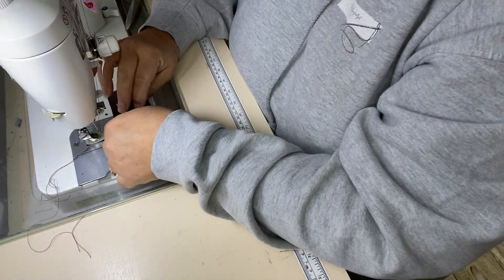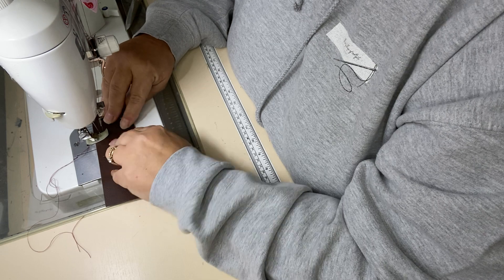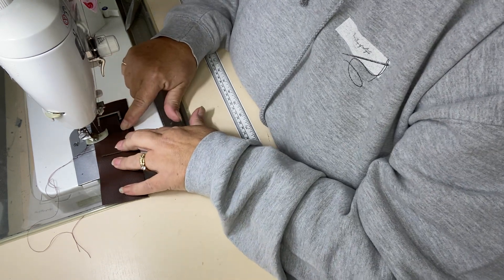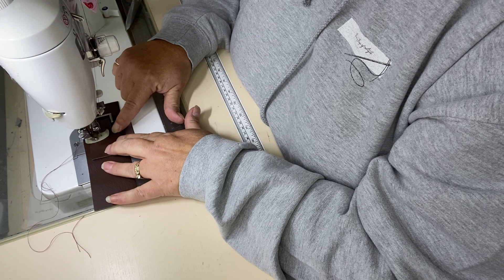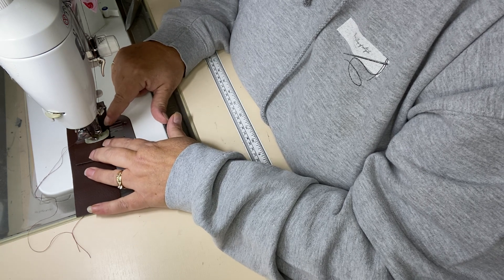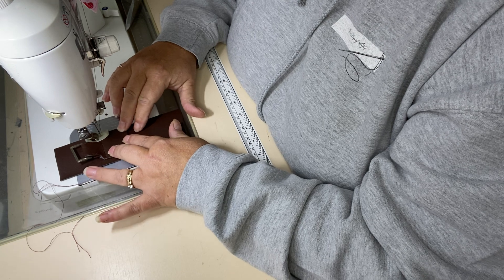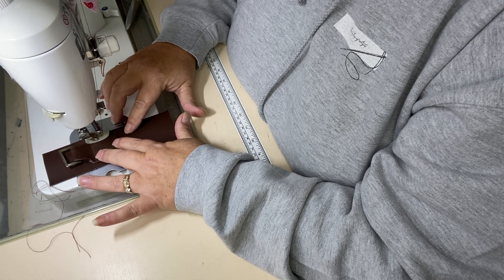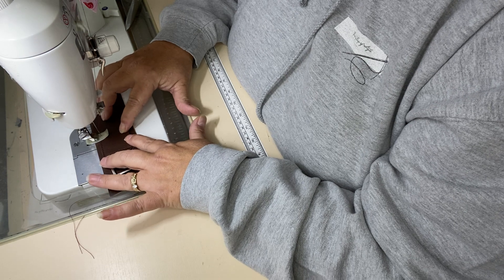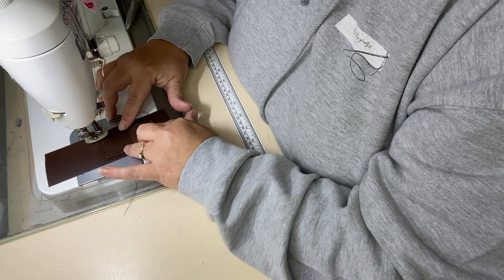We're just going to stitch in that cross that people do. You can do this all in one hit — you don't need to do it in lots of different pieces. I will come across the top as close to the edge as I can, then go down the side, then along the bottom, then up the other side.